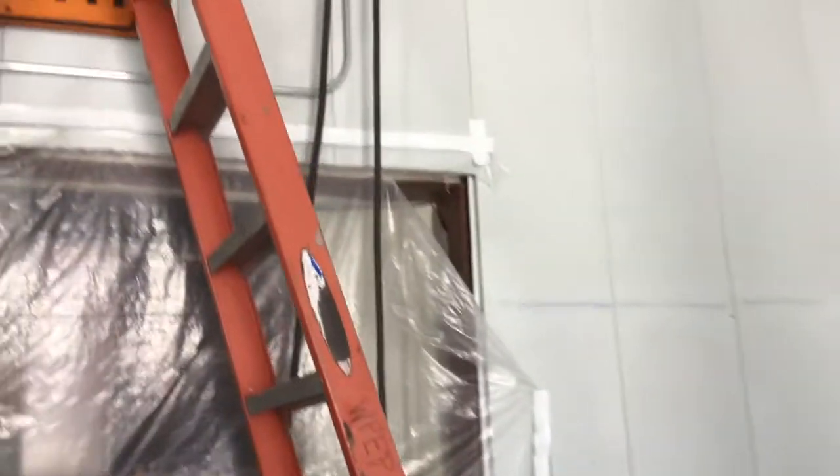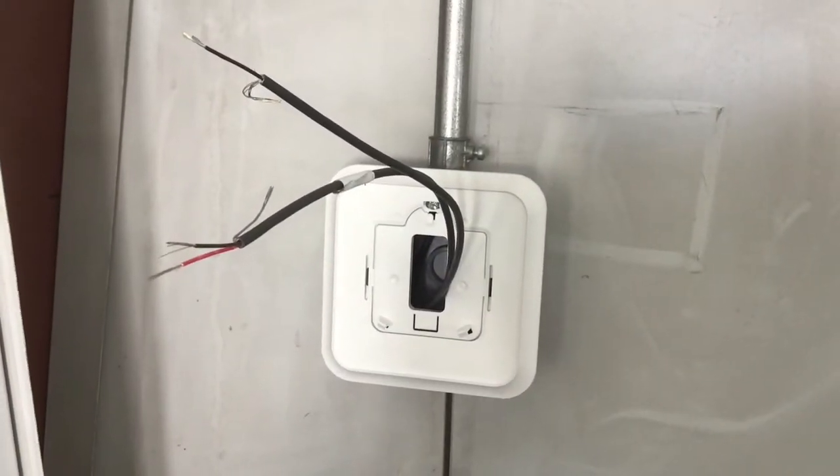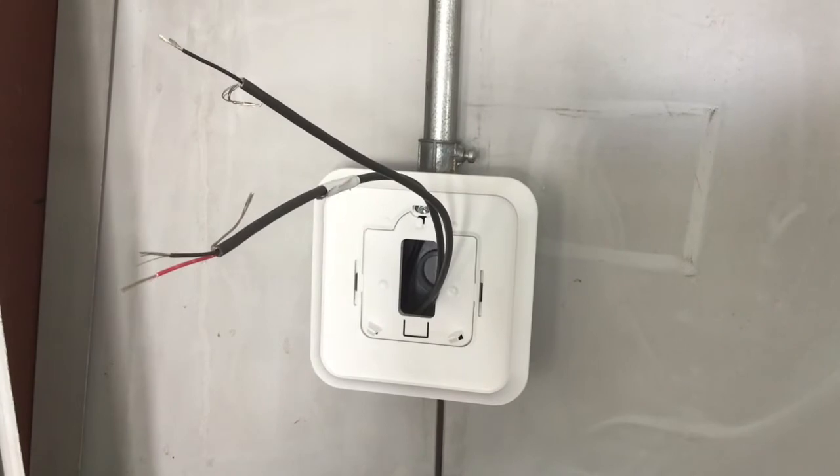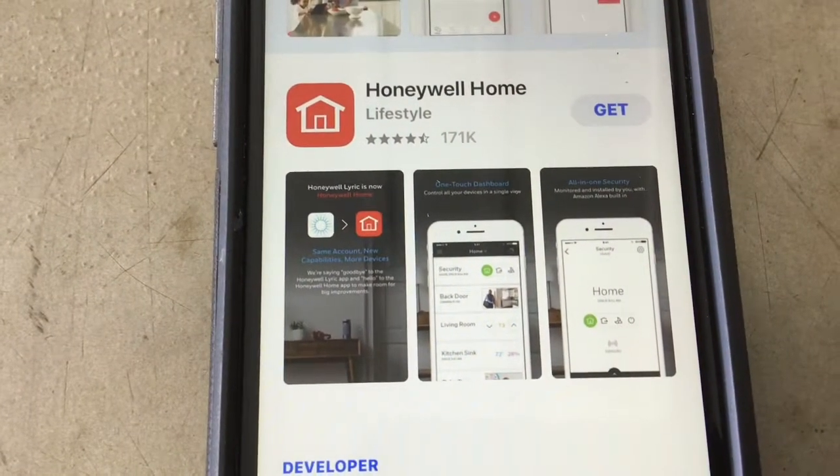The conduit is run up and over my little opening and then straight up by the furnace. The wires are just coming out of the top of it — you can kind of see them right there, the two black wires. So here are the two wires coming in for the thermostat.